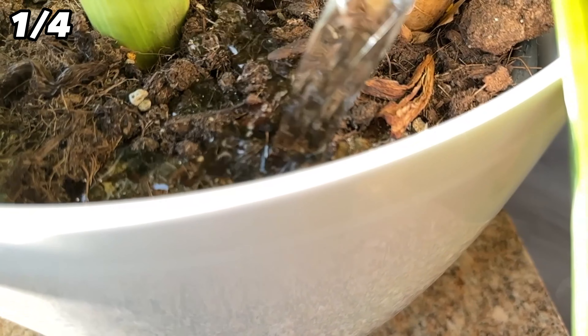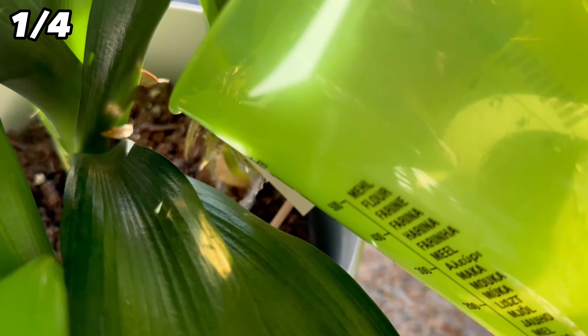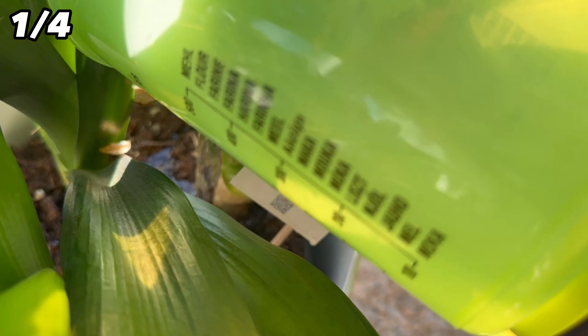This way the flowers get some nutrients from the eggshells, and you can still use them instead of just throwing them straight into the rubbish.